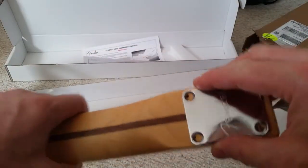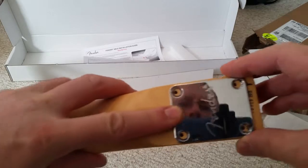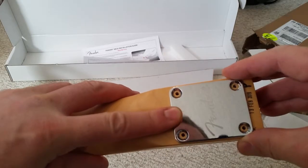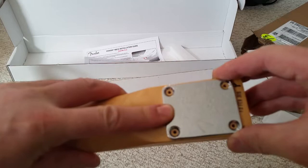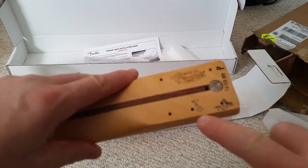Alright, here we go. These four holes will fit my guitar. I wasn't sure if the holes would be in the right position for my guitar or not. I couldn't tell from the specifications from the Fender website, which I'll show right here for a few moments.